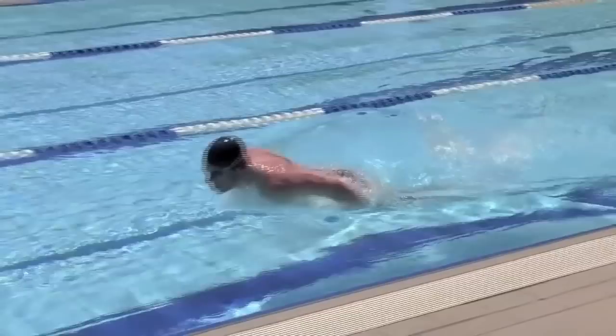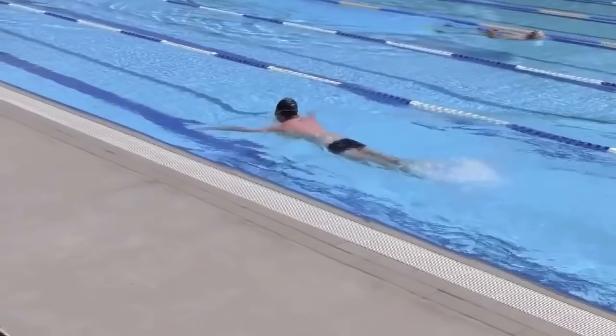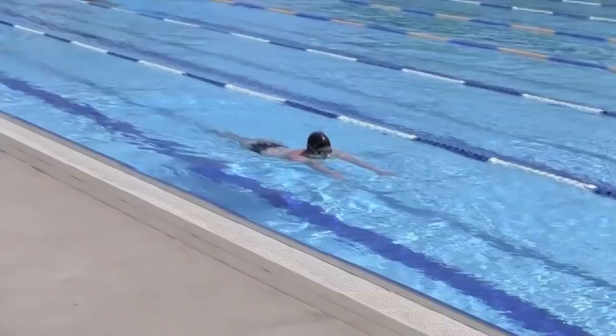This drill starts by sculling in the water with your arms sculling back and forth and doing freestyle kick. When you're ready, do a dolphin kick and pull through the water and take a breath during the pull. Your arms should pop out of the water at the end of the pull as you drive yourself forward.